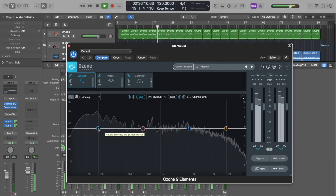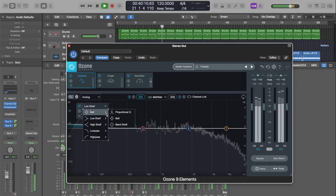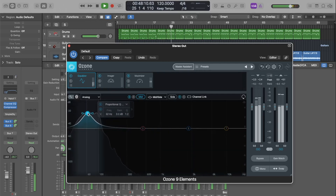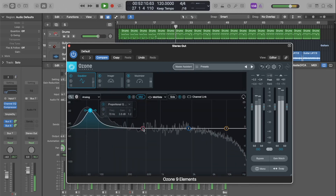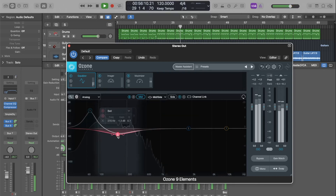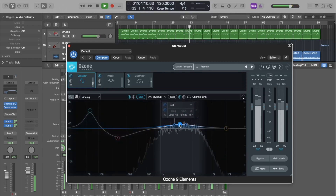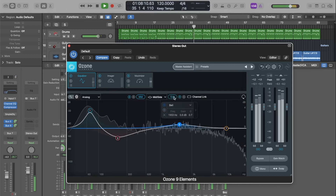Let's press play and try to find some frequencies. All I did there was try to find the woof of the kick so I can pump it a little and get more action in the low end. I tried to clean up some of the muddiness in the low mids, and then just boost a little bit of that mid-range so that the middle of this mix sounds nice and clear. Let's go ahead and hit the sides and see if we can get a little shimmer out of this mix.